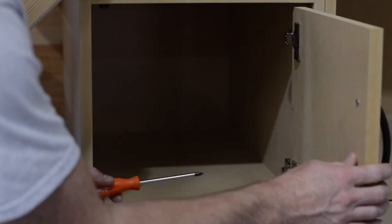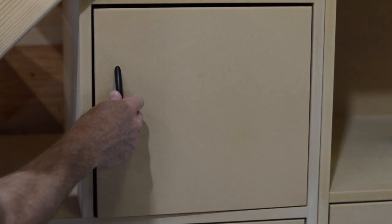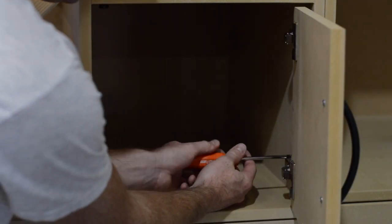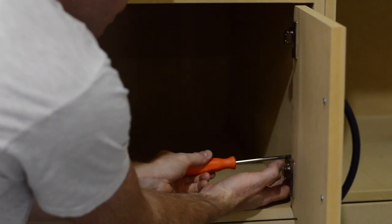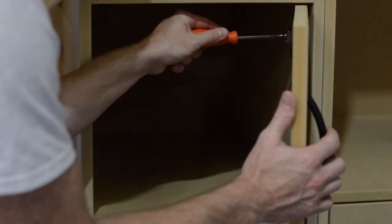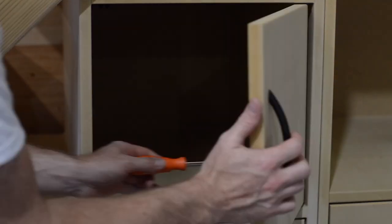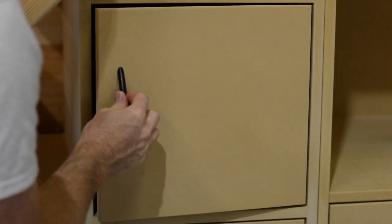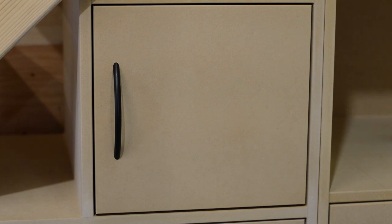Here I'm giving a quick demonstration of the adjustability of these Blum hinges. You can see the door is not sitting square in the opening and is rubbing on the bottom. From this orientation the door adjusts up and down, in and out, and left and right. This clip was originally about 35 to 40 seconds long, and in that amount of time you now have a perfectly fitting door.